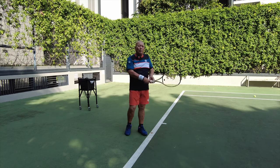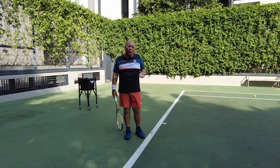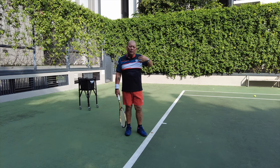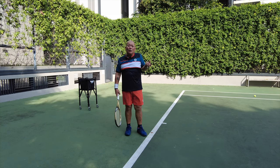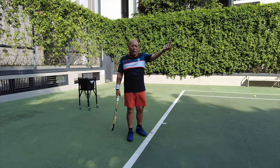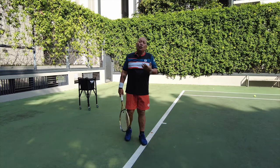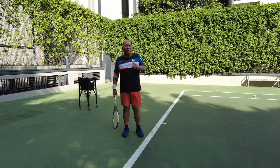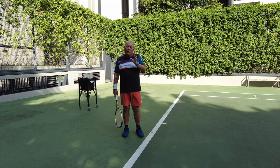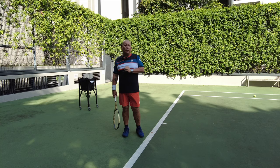When you hit a forehand, backhand, volley, or any other stroke, how you perform really depends on how the ball comes from the other side. The serve is the only stroke in tennis that is entirely controlled by yourself. You control the toss, the strength, the spin, the direction — you control everything. So in that aspect, the serve is in fact one of the easiest things to learn. If you still find the serve difficult, I hope you'll find it a lot easier after you watch this video.